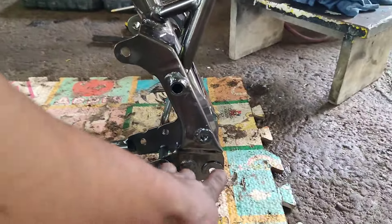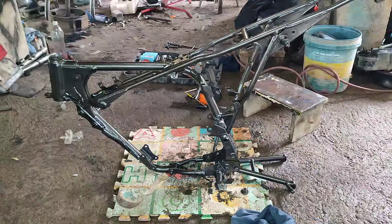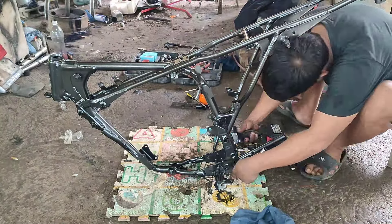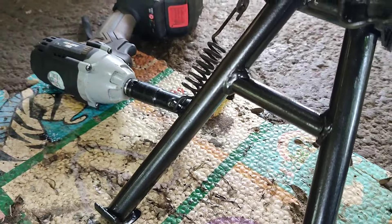Ano na natin nakakabit yung kanyang center stand, mga kamigane ko. Nakakabit na natin yung center stand.